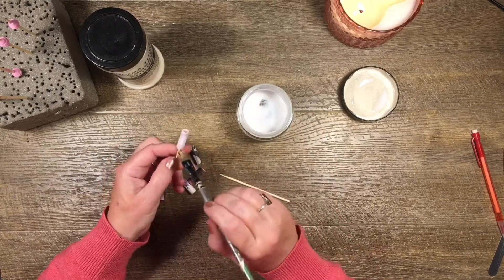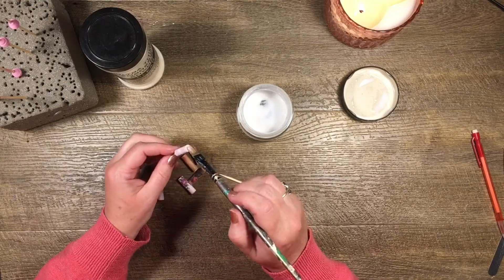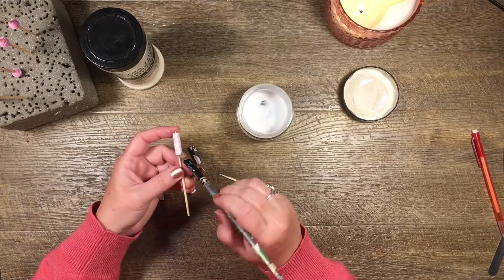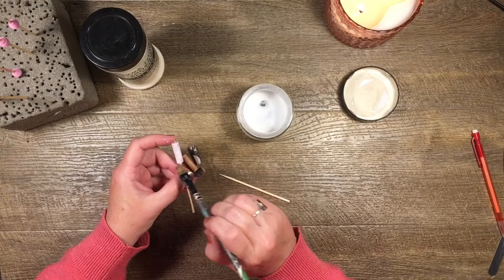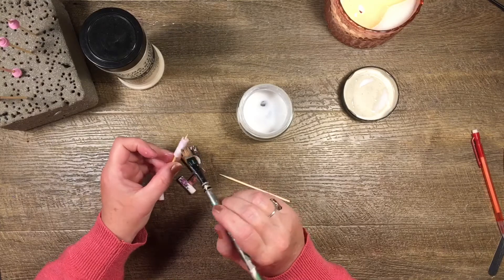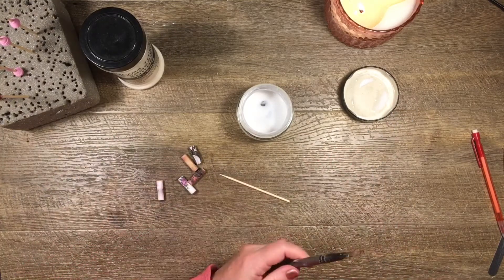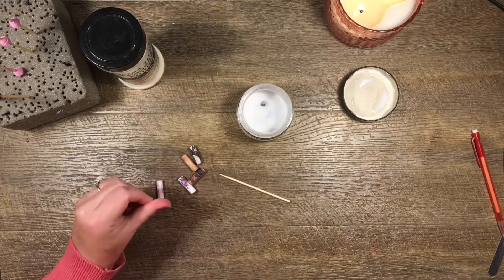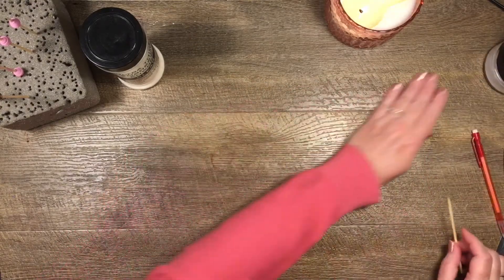Go around the edge and around the bottom — and then I'm just going to leave that to dry, hopefully it won't take too long. We've got three of each, that's good. I'll wrap up my brush in a baby wipe and put it to the side.